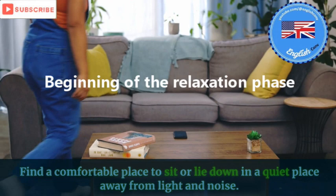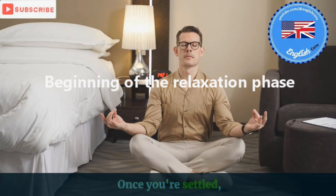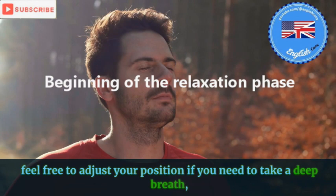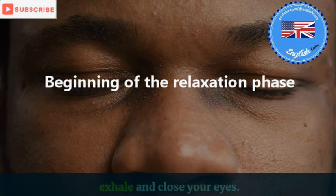Find a comfortable place to sit or lie down in a quiet place away from light and noise. Once you're settled, feel free to adjust your position if you need to. Take a deep breath. Fill your lungs and hold it for a second. Now, exhale and close your eyes. Let yourself relax.